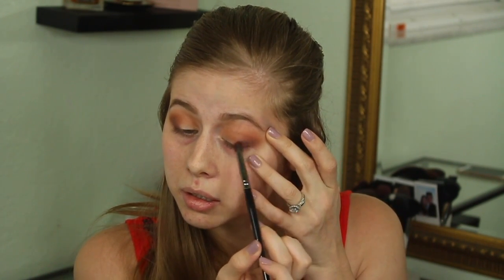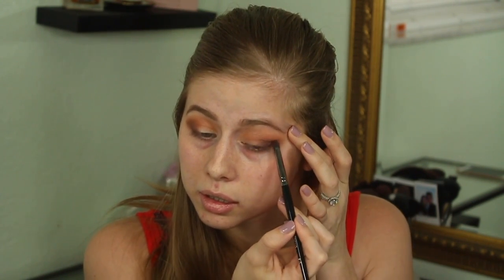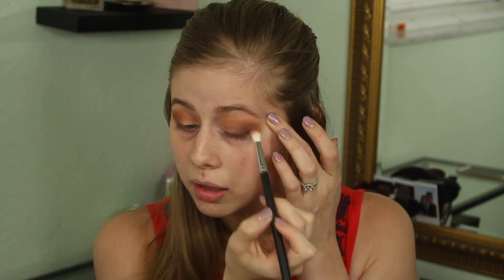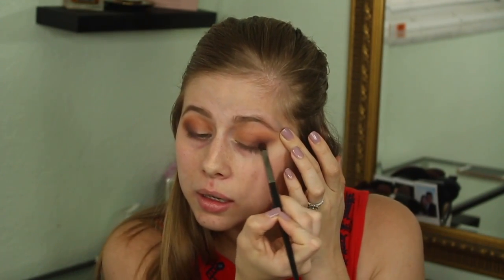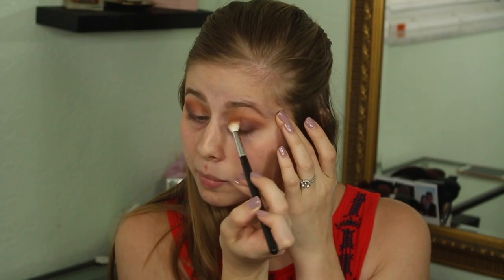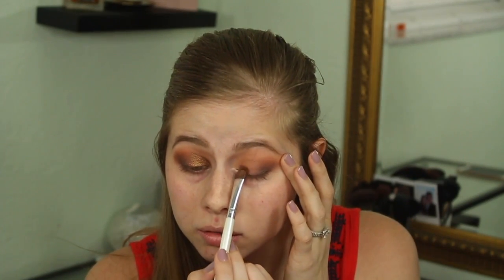I'm applying the shade 'chip' in that outer V, keeping it in the outer V but blending it inward, then going back in with 'buns' to blend it out. Now I'm taking the darker shade 'soda pop', focusing it just a tad bit lower in the corner of the outer V. I keep going back in with 'buns' so I apply more product to blend it out, then back in with 'soda pop' and 'buns' again to make sure it's completely blended.